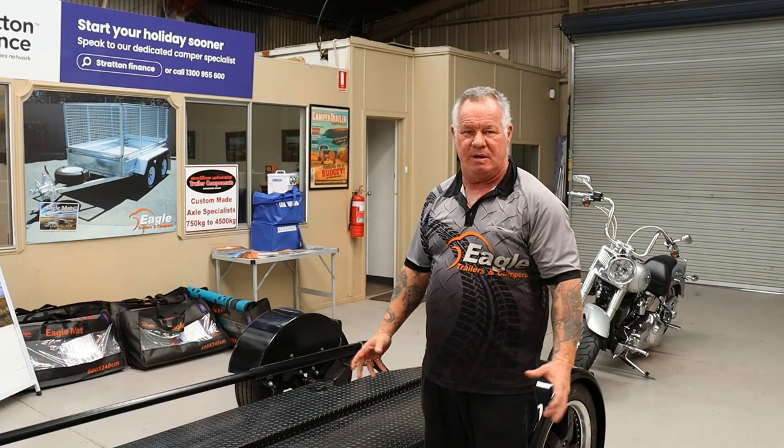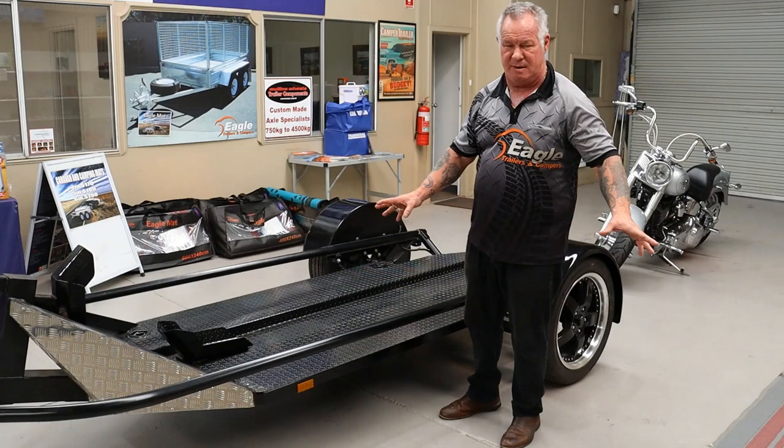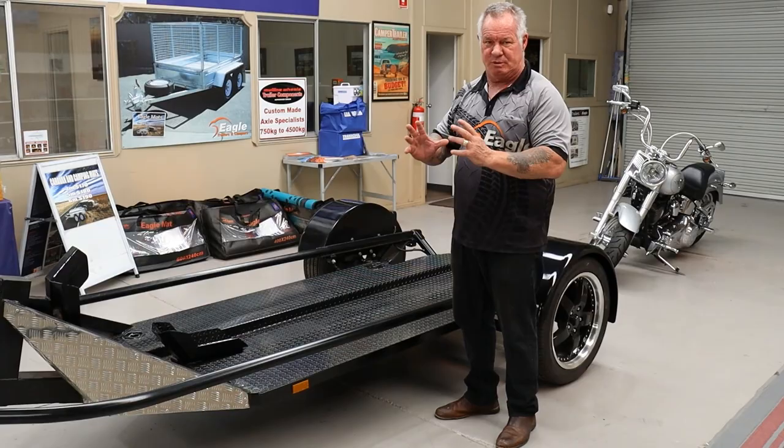Hi guys, today I want to introduce you to our new Rampless Motorcycle Trailer. It's the easiest motorbike trailer you'll ever use if you need to use one. These are so easy, it's just unbelievable. I'll show you two versions — one where I ride the bike on, and one where I can actually push the bike on.